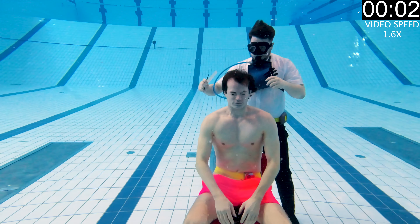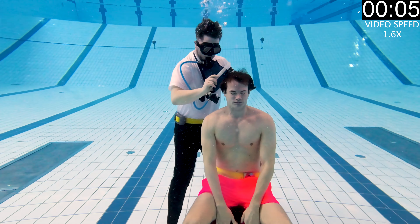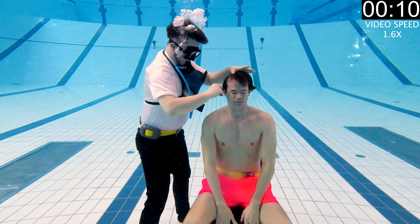This is how to get a haircut underwater. The first thing you need to do is to get a friend who is a hairdresser and also willing to cut your hair underwater.